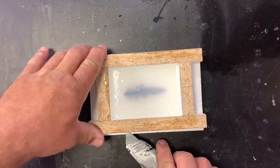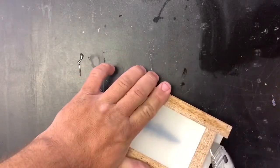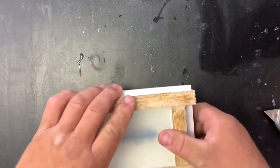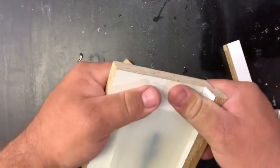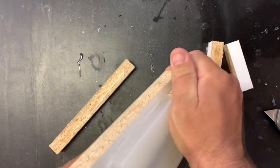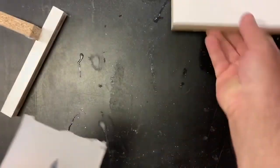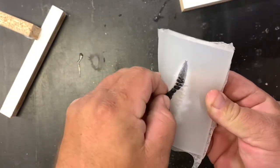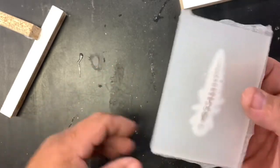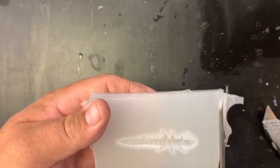Now you're going to let that dry for 45 minutes. Here I am demolding — just cutting the hot glue and peeling the melamine board off. Go around the edges and clean up the edges with some scissors. Clean up your mold a little bit if you want with an exacto knife.